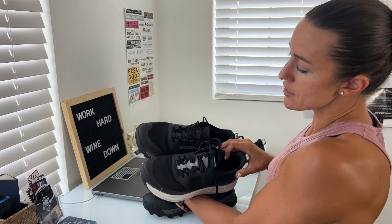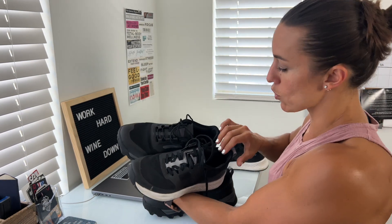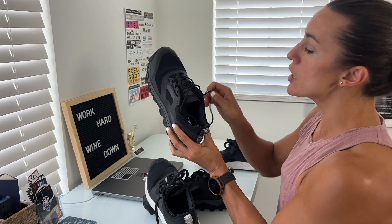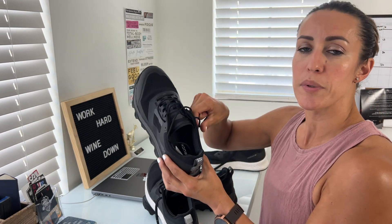The material is very similar but a little different in terms of the mesh. The laces are also a little different — these are five millimeter laces compared to the three millimeter laces on the other shoe. The three millimeter laces are a little bit easier to dry off if they get wet, and if they get dirty, a little bit easier to clean.